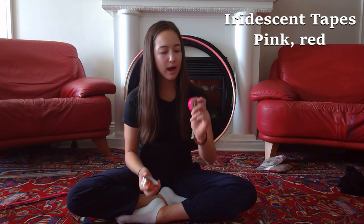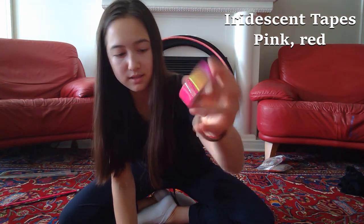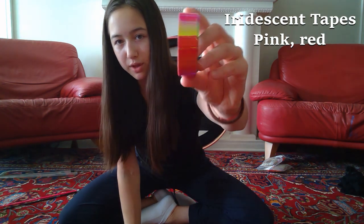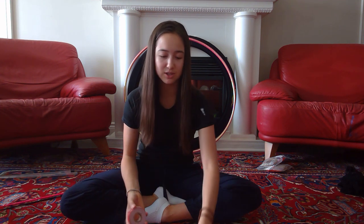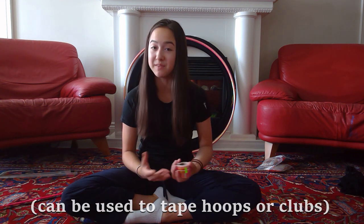Next up are a couple of tapes. I've got this light pink one that I've been using for my hoop for about two years, and another that's a reddish-pink color. They both are shiny and kind of change color in the light — holographic maybe. They have so many different colors of tapes on their website, so you should definitely check that out. I tend to stick to one color when taping my hoop, so that's really all I need.